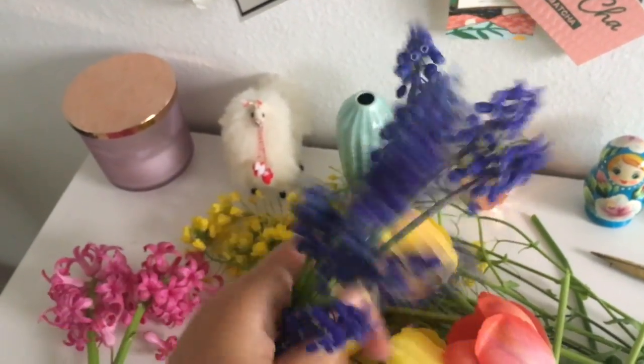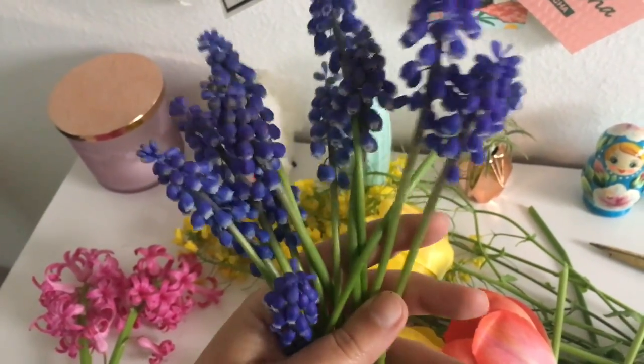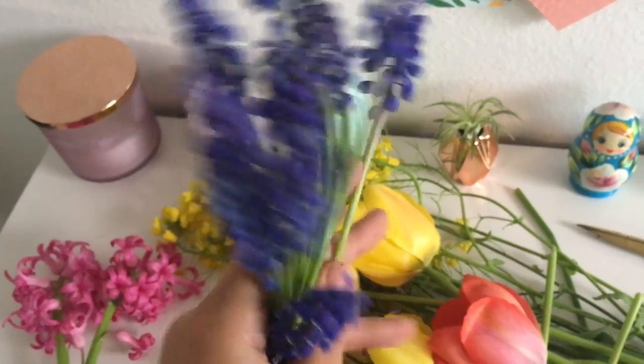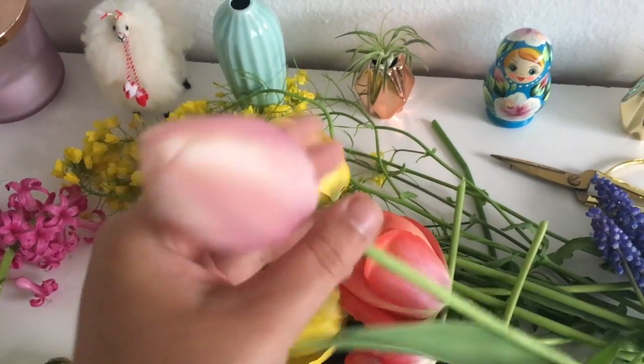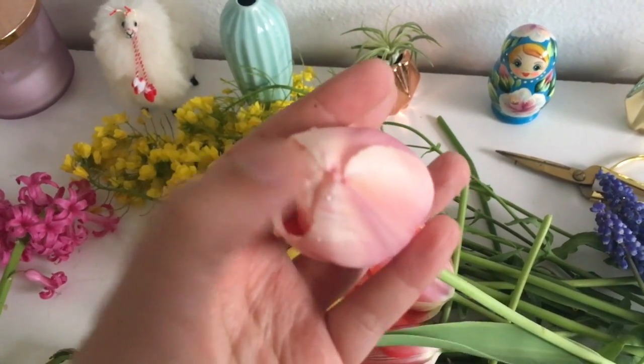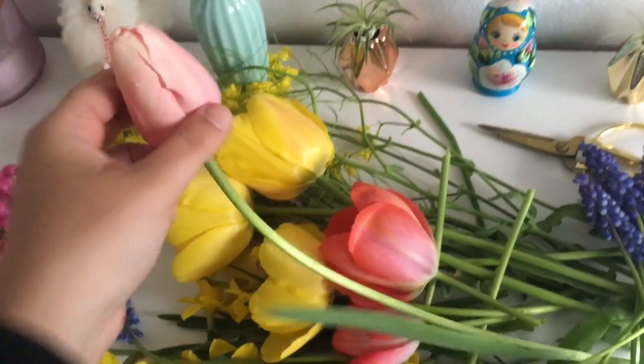These are absolutely gorgeous. They'll add the pop of color I need and they are from my front yard. They're growing everywhere like crazy so I was like, might as well. Then we also have some tulips — this is from my front yard. I just picked it and it hasn't opened up yet, which is fine.